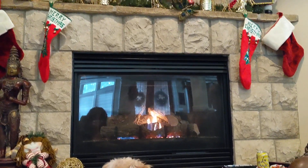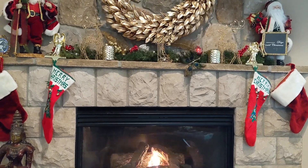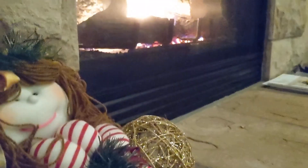Leo loves to be in my videos — he is always the star of the show. My husband was just relaxing watching football, but I definitely wanted to show you guys the mantle and just how I decorated it.